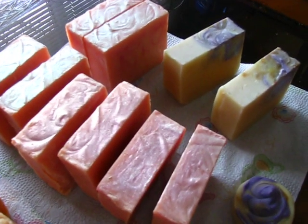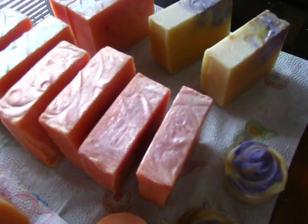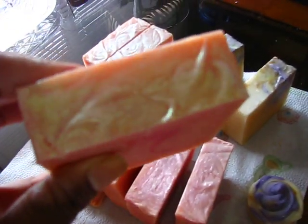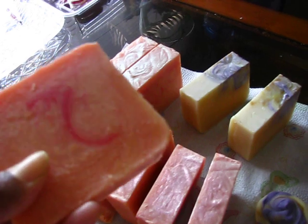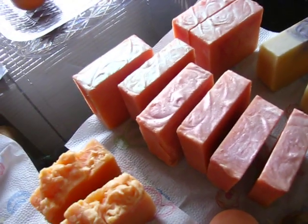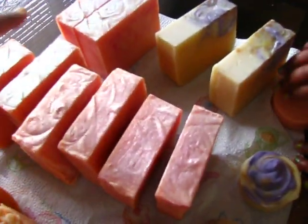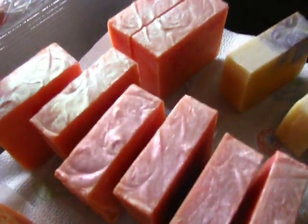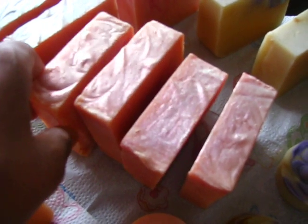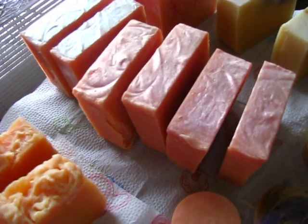Now the next one is the Passion Fruit Nectarine, and Amaya is really excited because she helped me put the Moondust iridescent powder on the tops of these. I did the first two and she did the rest. She was really proud of herself. These four in the back are Aisha Gold and these four in the front are Crimson.